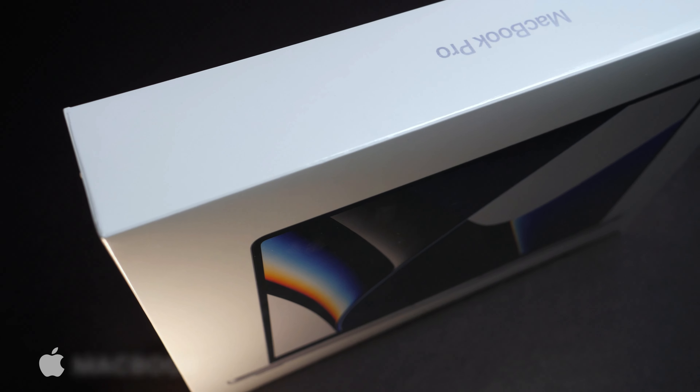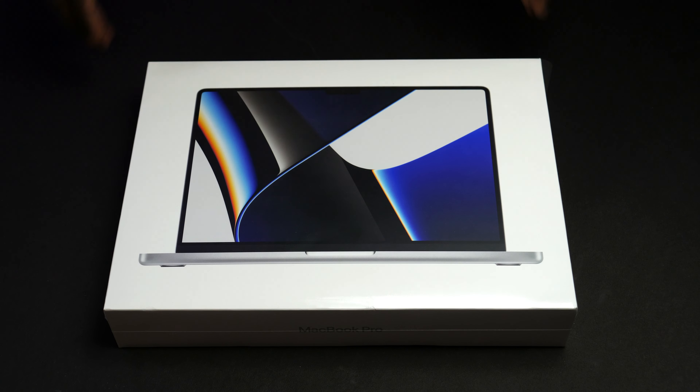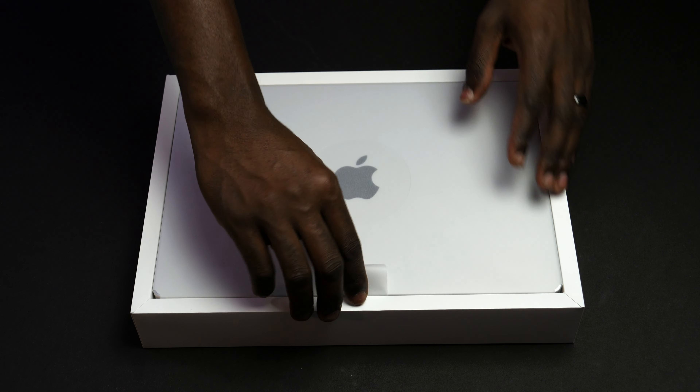Hello everybody, welcome to my channel. Today I'm gonna be unboxing and reviewing the 14 inch Apple MacBook Pro with 8-core CPU and 14-core GPU.